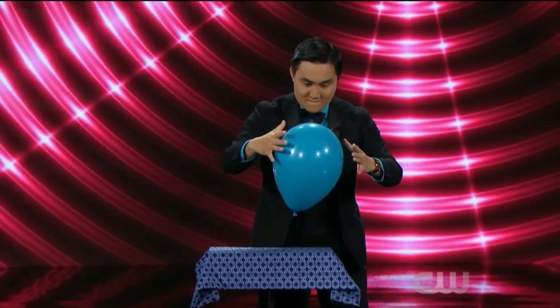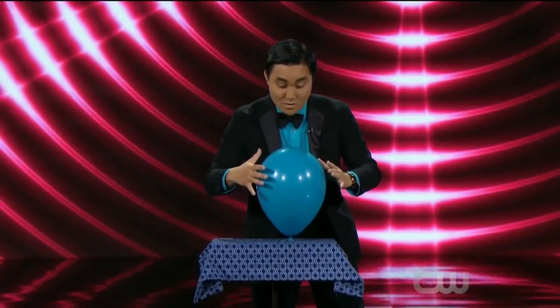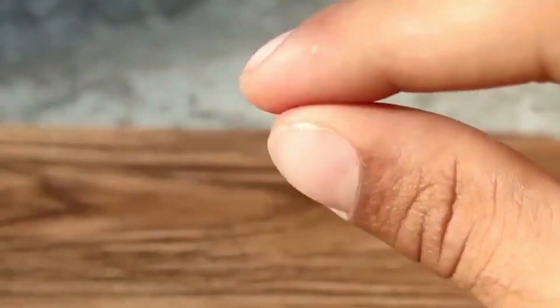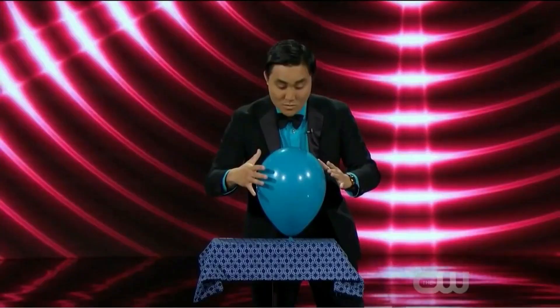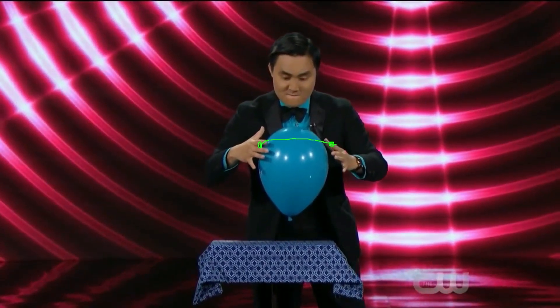After that, the magician makes the balloon levitate in the air without touching it. In reality, when the magician approaches the balloon, he holds an invisible cotton thread in his hand, which is often used by magicians for such levitation acts. The magician attaches this thread to the balloon in a way that is not easily noticeable, and with the help of this hidden thread, he performs the levitation act with the balloon.